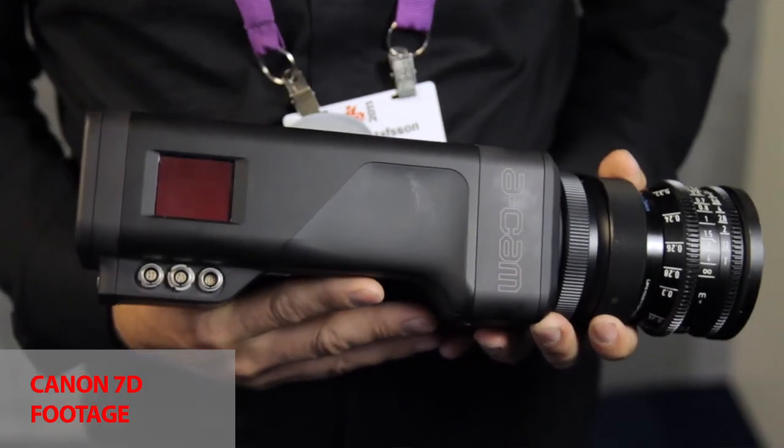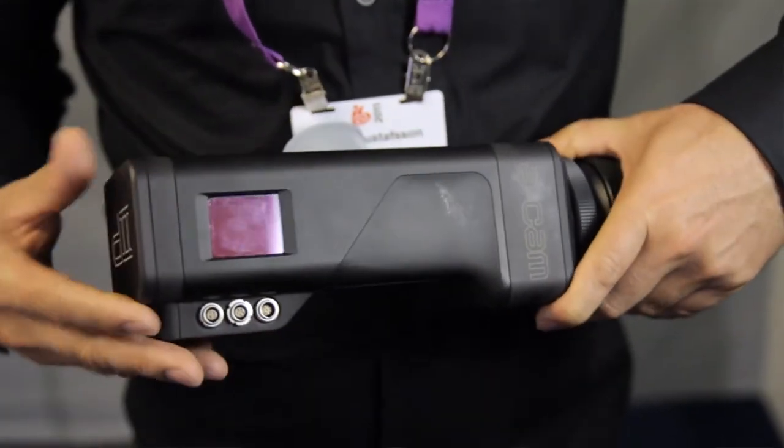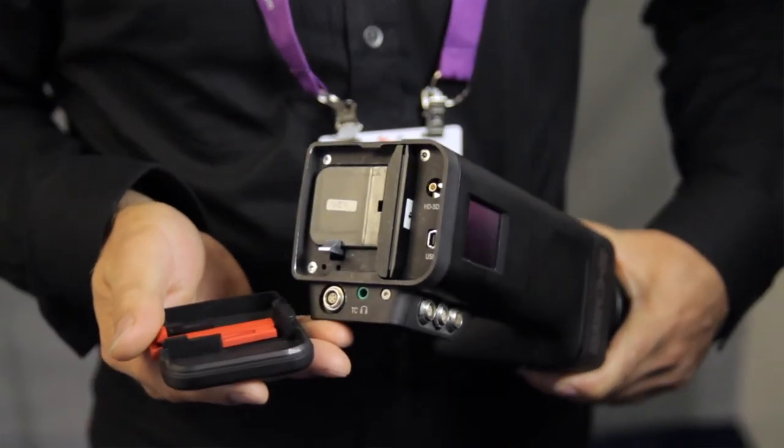And when will it be available? It's available now — it's shipping. We've shipped about 30 cameras so far, and we have another 50 orders to ship. So you would be able to get the camera within a couple of weeks after ordering at this point. All right, thank you.